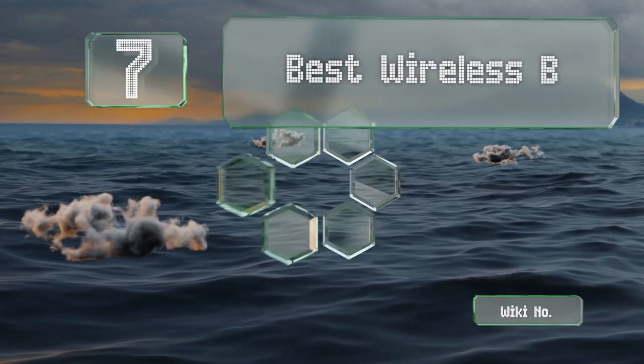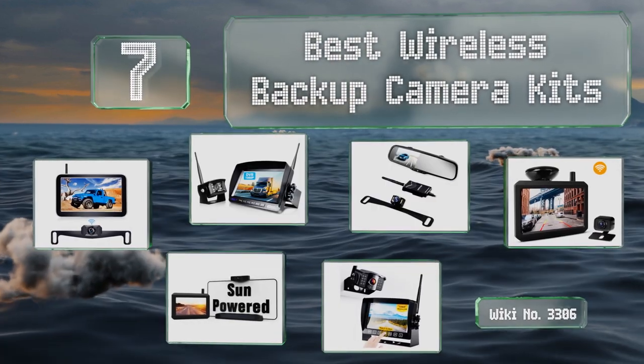EasyVid presents the 7 best wireless backup camera kits. Let's get started with the list.